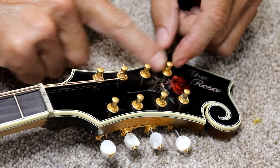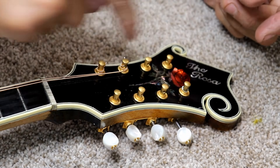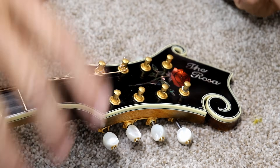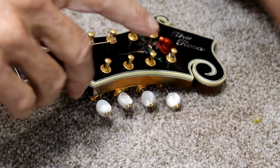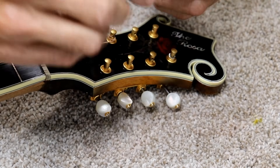I would put on these other two strings the same way on the bass side. Or if you had a six-string guitar, these three on this side you would do exactly like that. Now I'm going to move over to the treble side and show you what I do on the treble side — it's a little bit different.